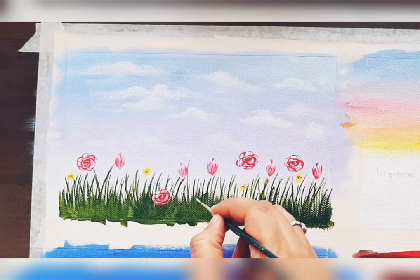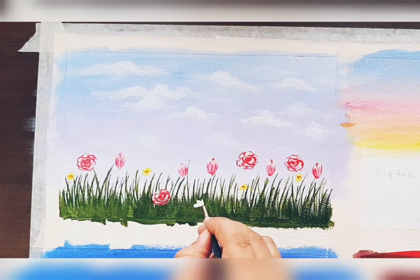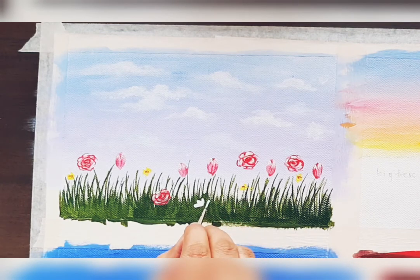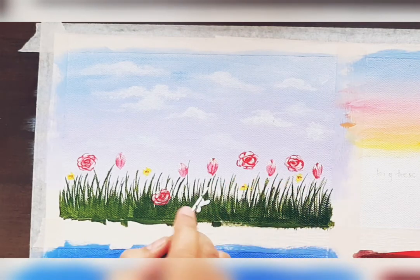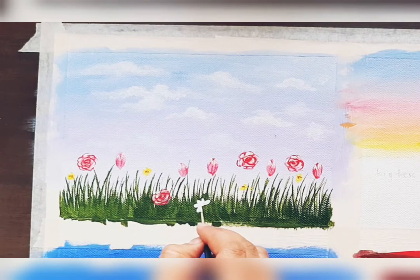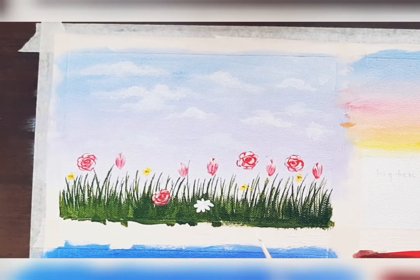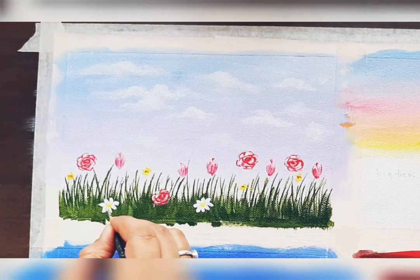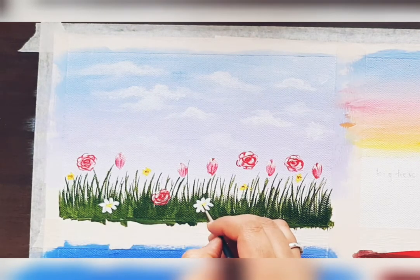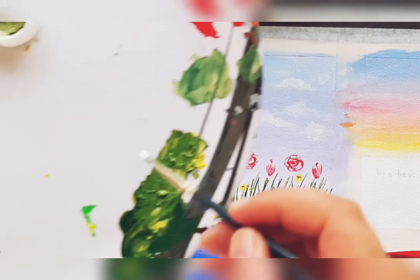Now we'll paint the daisy flower. Take white color and with a zero number brush, draw petals with the tip of the brush like this. Draw the petals like this, and in the center draw a yellow shade.